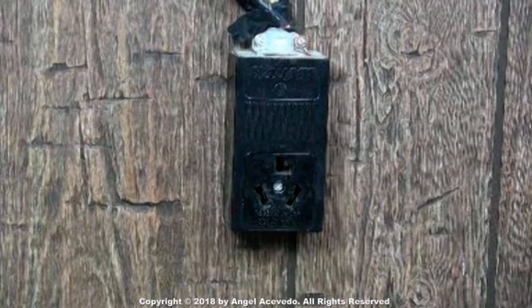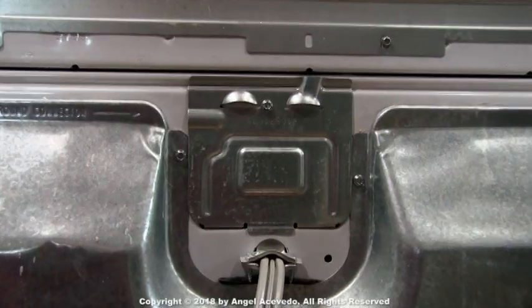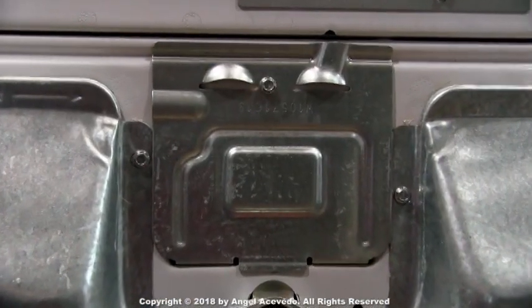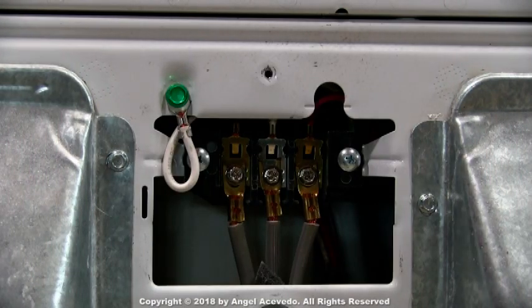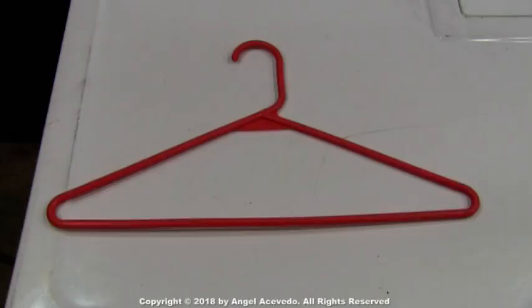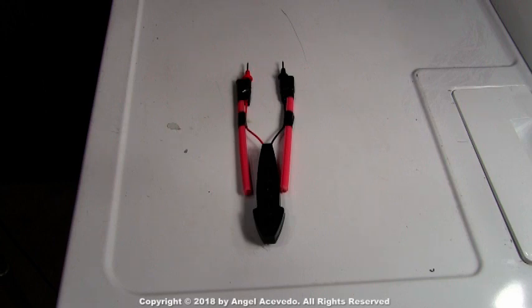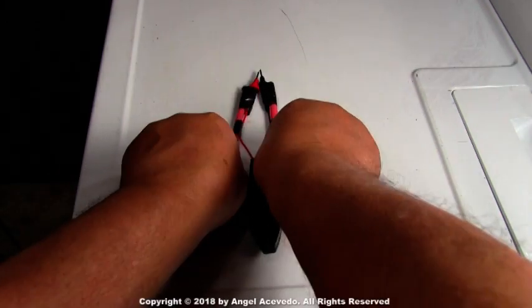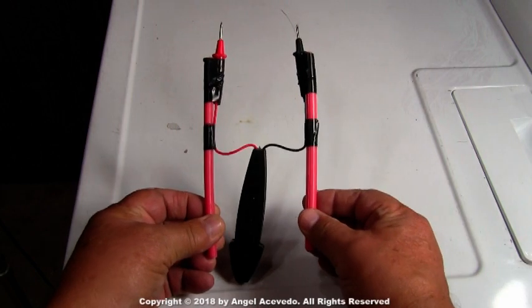Disconnect the dryer from the wall outlet. Then go behind the dryer and remove the terminal block cover plate. Take a plastic coat hanger and cut two pieces like this, then tape the two coat hanger pieces to the test probes like this. This way you could use it without risking touching any electrical wires.